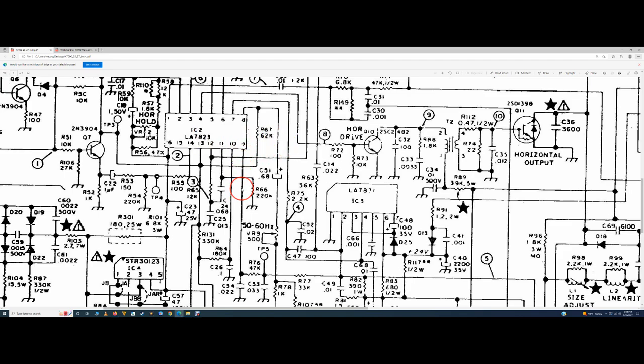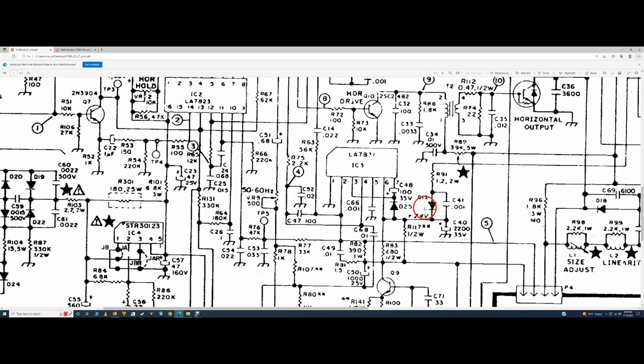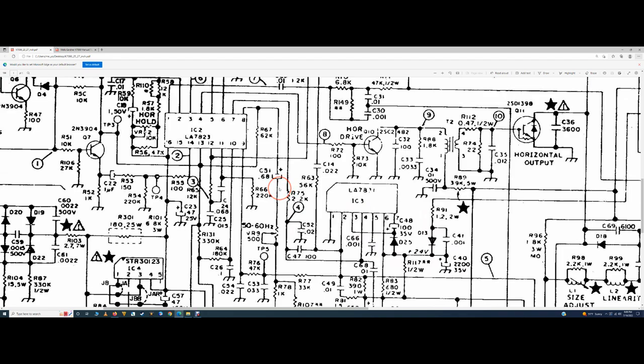Pin 9 of IC2 comes out to C54 - checked good. R76 checked good. C53 checked good. R77 checked good. C49, R82, R83 on different circuit. C50, R81. We already changed Q9. R100 was good. C71 checked good. We have 25 and a half volts from the flyback on pin 6 and pin 3. R91, D13, R92, D14, C41, C40 - all good. I spent probably seven or eight hours checking components, removing them from circuit, checking out of circuit, putting them back in, checking against the working chassis. I could find nothing wrong.